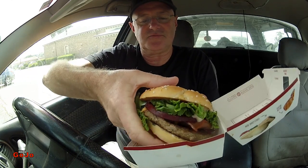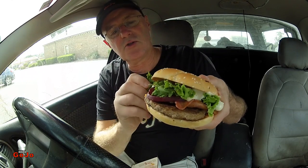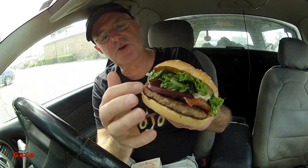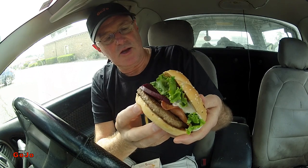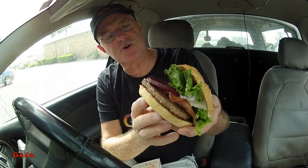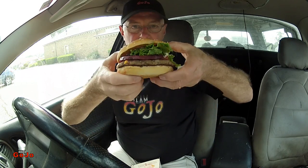Let's have a look at it. Whole leaf lettuce — check that out, I love that idea. Beetroot, meat, cheese — cheese melted into that Angus beef patty. And the two sauces. No sauce on the bottom; the sauce is all on the top. Looks pretty decent.